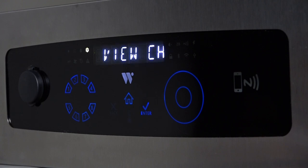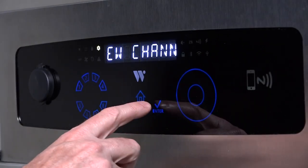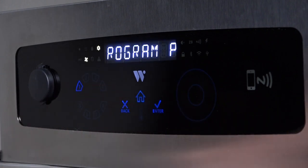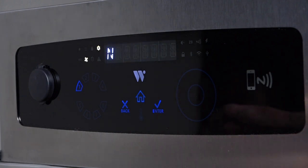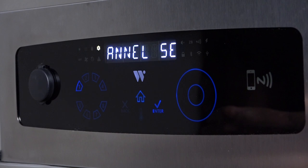The first menu is the View Channel Settings menu. To view channel settings, press Enter. Select a channel you wish to view. The control will display the settings for this specific channel. After the settings are displayed, the menu will return to View Channel Settings.